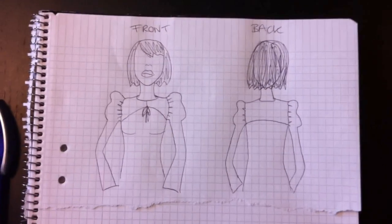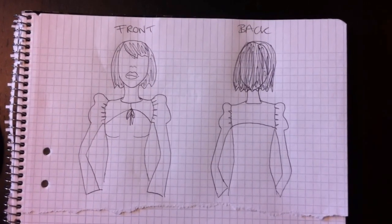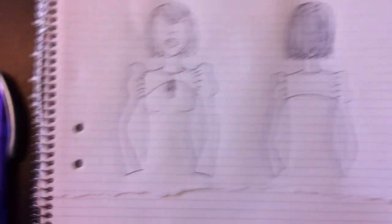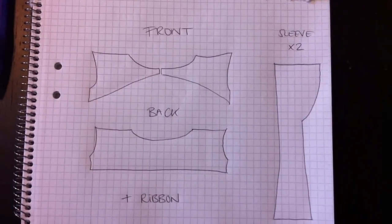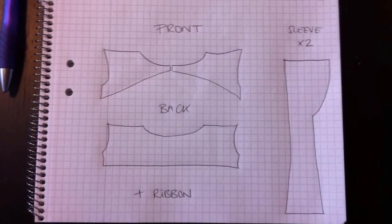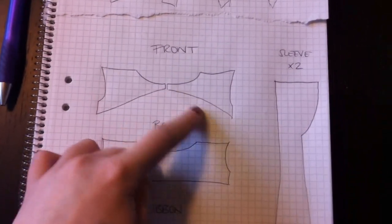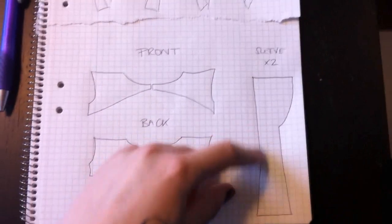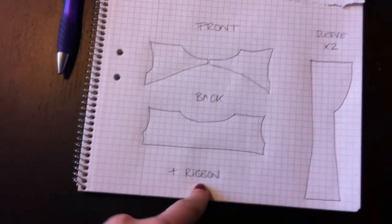So this is the awesomeness of my drawing skills, showing just really simply the front and the back of the top. These are the pieces that we're going to be cutting out: two front pieces that are similar, a back piece that kind of looks like the front piece but is just one piece and has a straight lining instead of going up. The sleeves look really weird like this. I'll tell you about the measurements in a second, and also we're going to need some ribbon.